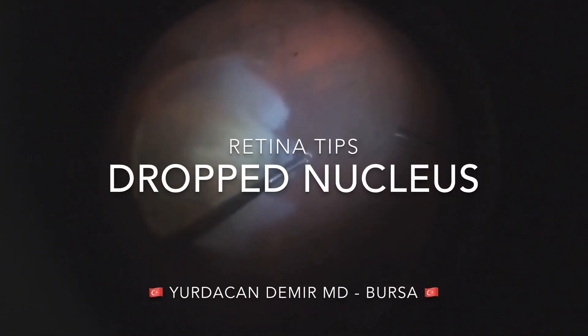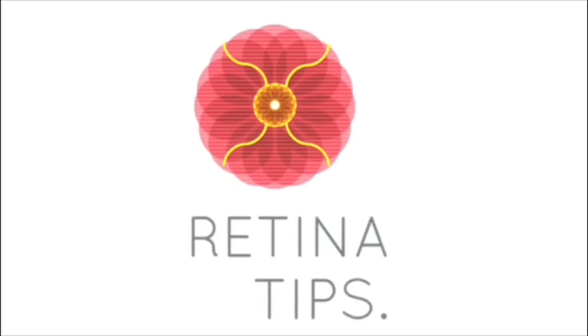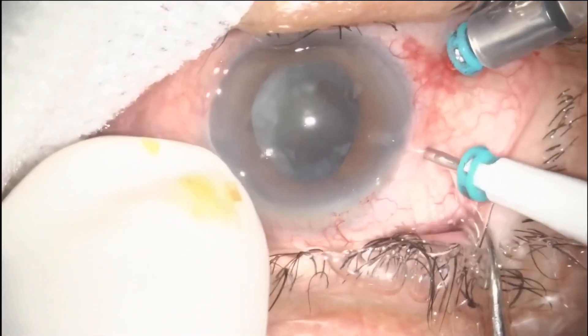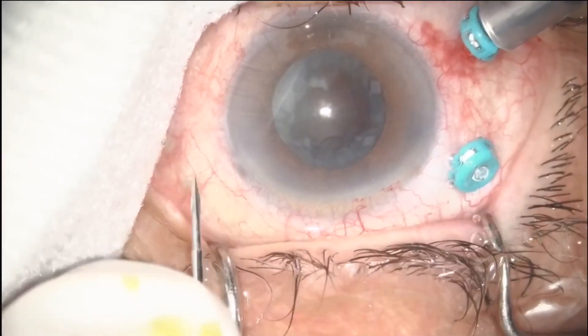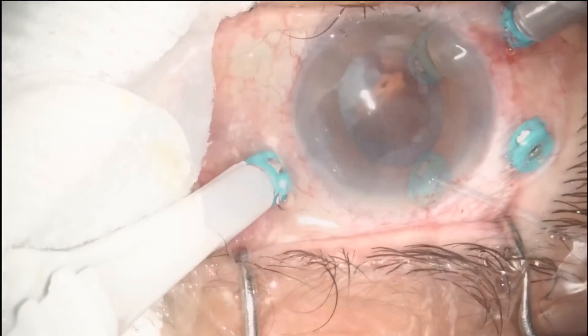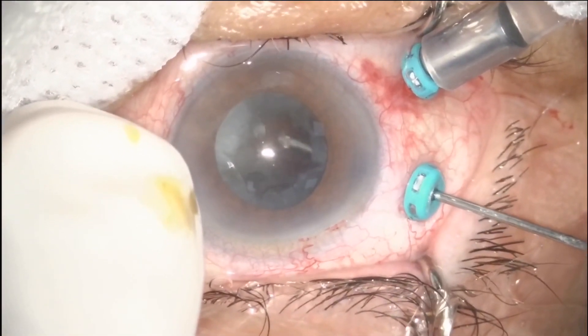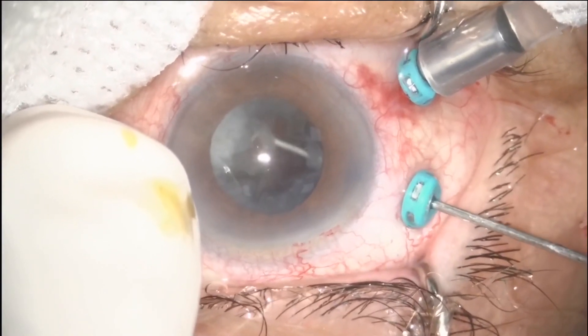This is the case of a dropped nucleus, shared by Dr. Yurda Kandemir from Bursa, Turkey. In this video, we discuss a technique to approach a dropped nucleus using perfluorocarbon liquid to bring it to the anterior chamber and to remove it with phacoemulsification. The first step is to remove the vitreous core and vitreous membranes in the pupil and anterior chamber.